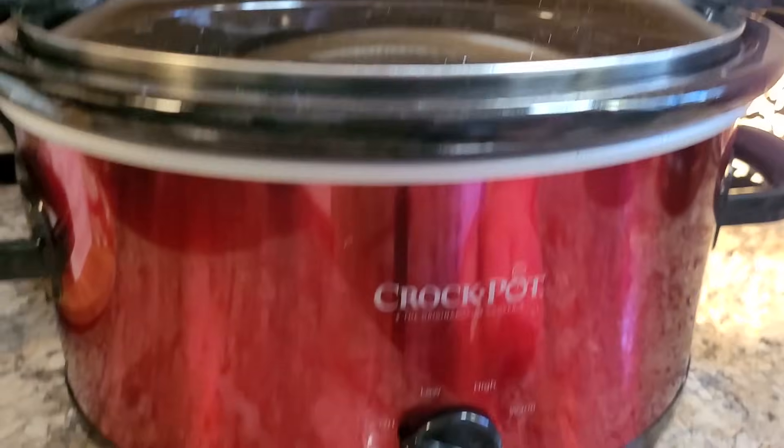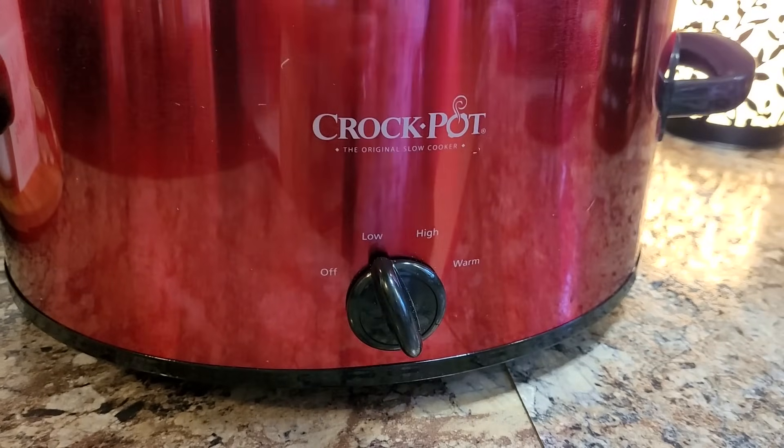Now we're just going to pour that right over top of this chicken. Pop that lid on there and I'm going to cook mine on low for about three to four hours.